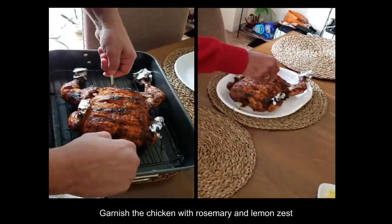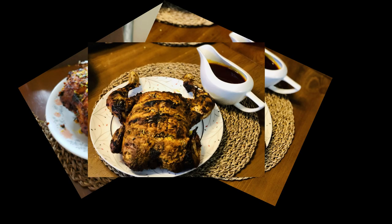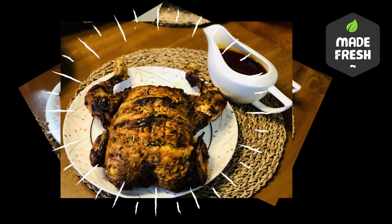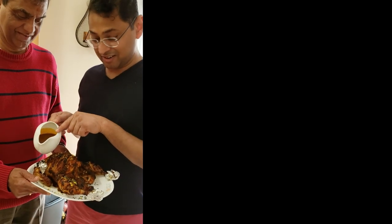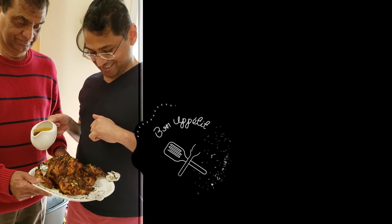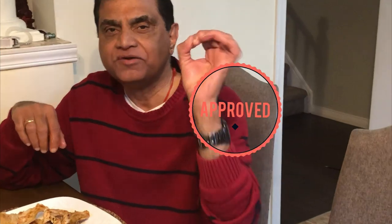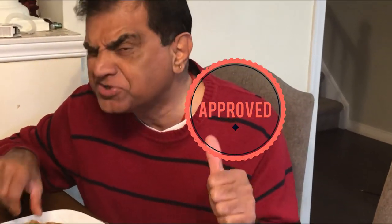Once the chicken is ready, you can garnish it with rosemary and lemon zest. The chicken is ready and the gravy is ready — this is Lucifer Chicken! Superb, excellent!